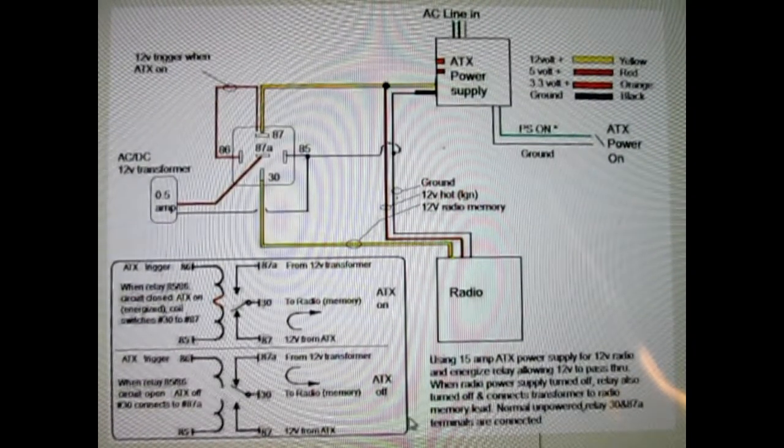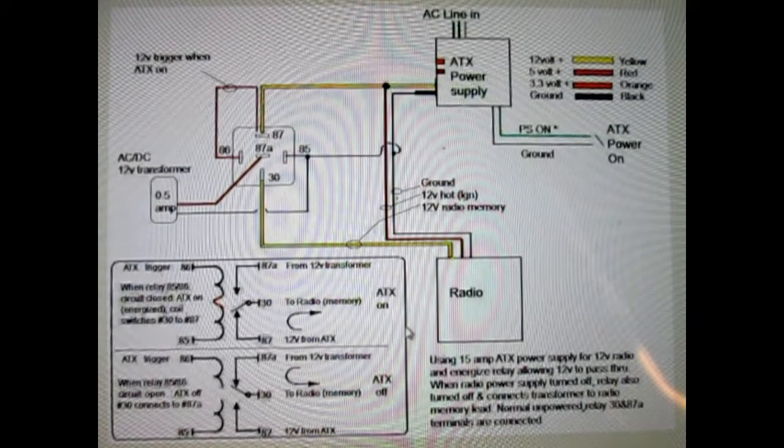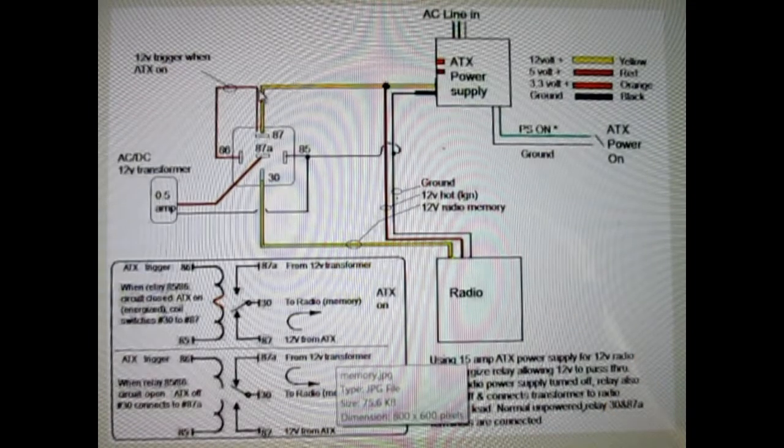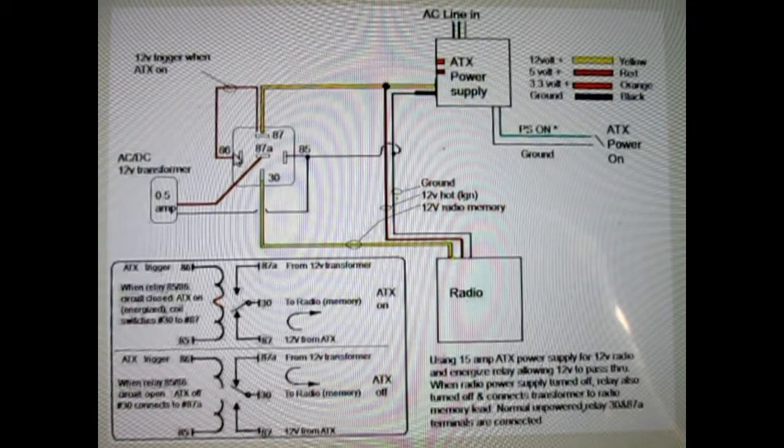This is the sketch I made for my own documentation, because once mounted, everything is buried. The ATX, once powered, also fed the relay, allowing power to go through to feed the radio. The problem was when I turn off the ATX, it takes a little bit before the power drains down — before it turns off the relay, or allows it to go back to normally closed, which connects memory power to the wall wart. That brief amount of time was enough to dump the memory of the radio.